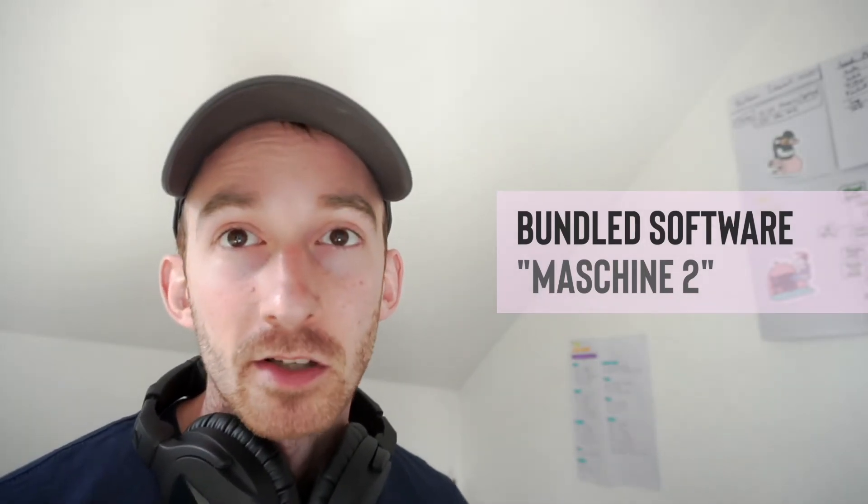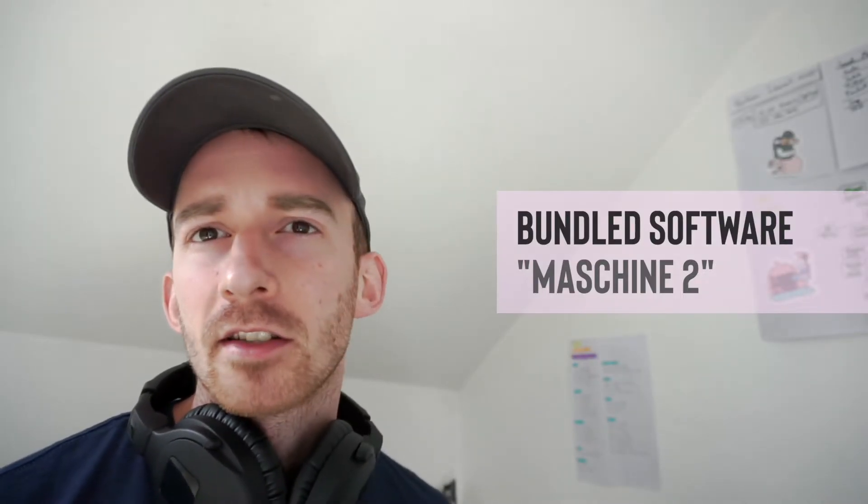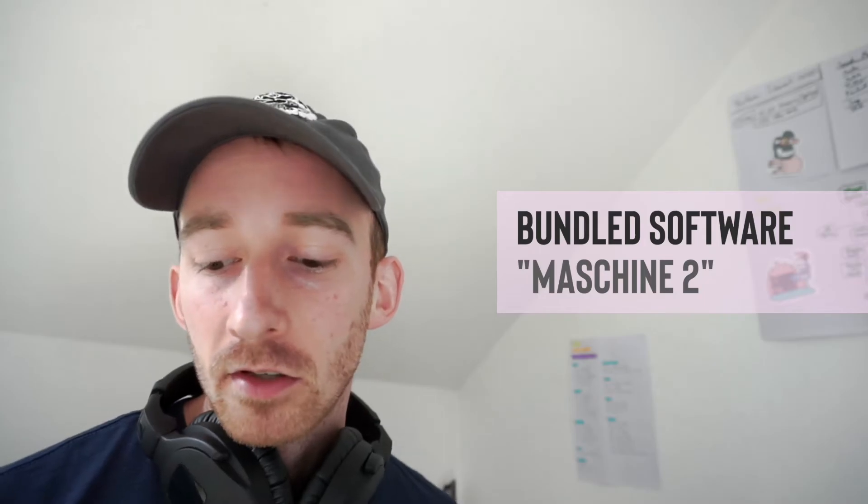One thing you get with the unit is the Maschine software, which comes with a lot of pre-built sample packs so you can play with it straight out of the box. The software looks a bit like Ableton — you have full control over patterns, groups, and scenes. There's also a fully visualized step sequencer in the software, so everything you do on the Maschine unit you can see within the software as well.